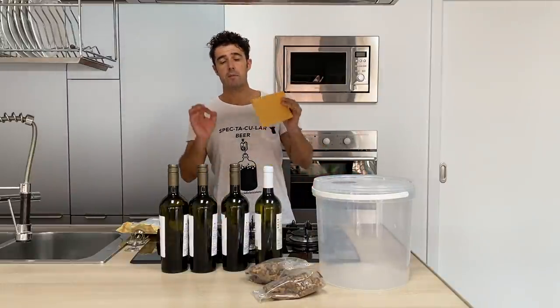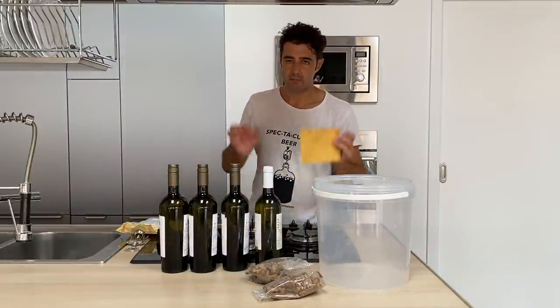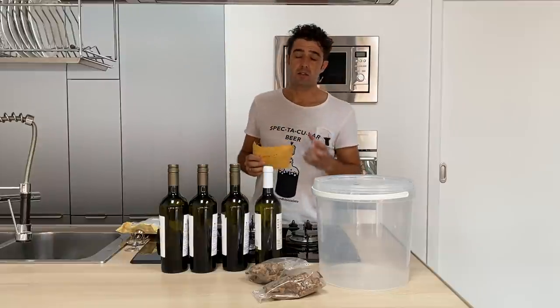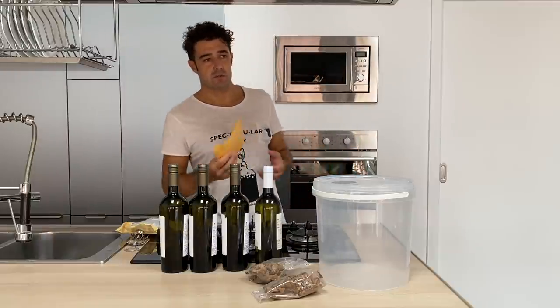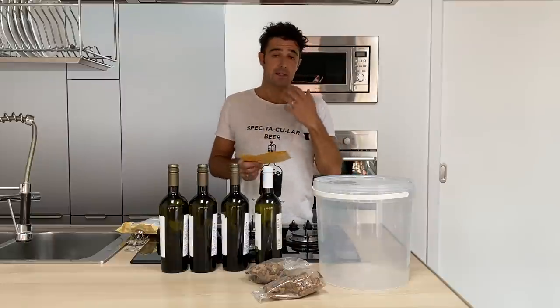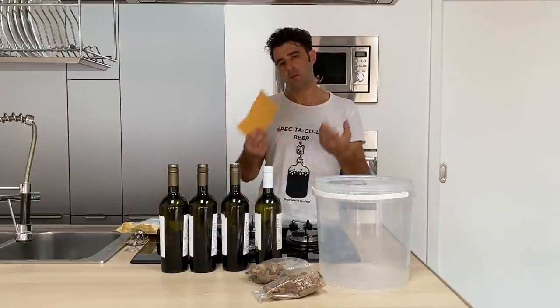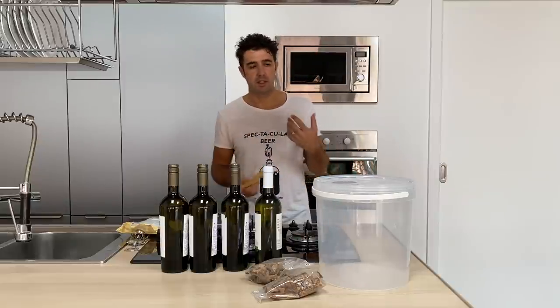Hello guys, today we make Genziana liquor, or digestivo. It's a kind of liquor — digestivo — that we drink after dinner or after lunch when we eat a lot of food, like we usually do in Italy, especially during the holidays, Sundays, and so on.